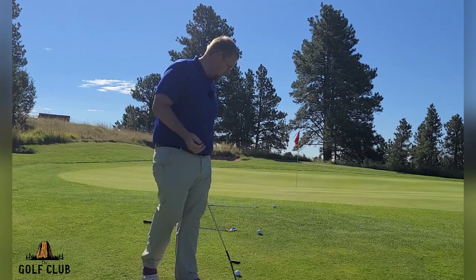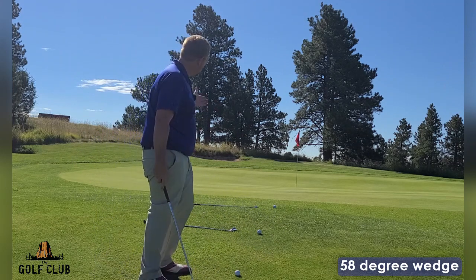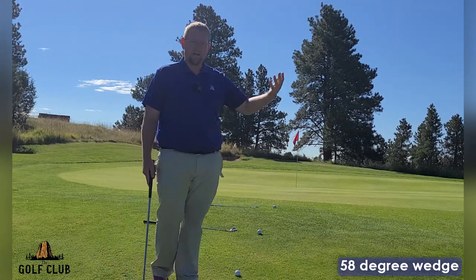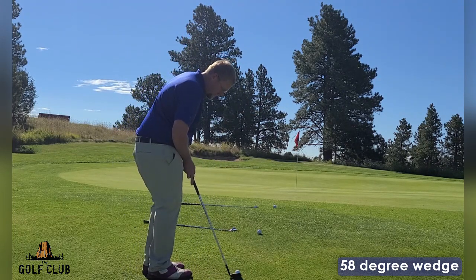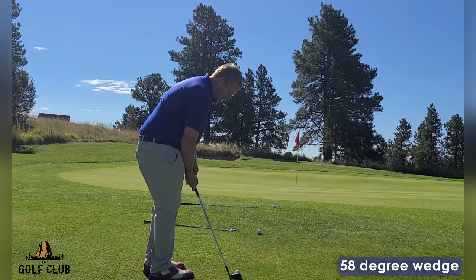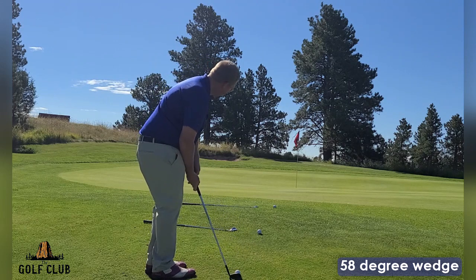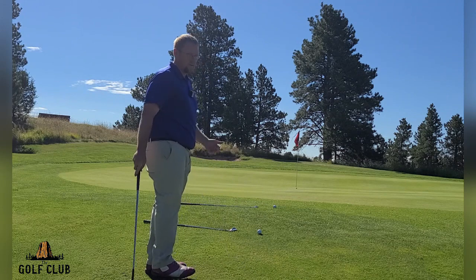I'm going to show you three different shots. This first one, I have the 58 degree wedge. I want to clear this hill, I don't want the ball to roll out very far, and I want to get it up a little higher. Ball in the back of the stance, hands forward, and I'm just going to take an extension of a putting stroke — turn it back and rotate through to get that ball up going towards the hole.